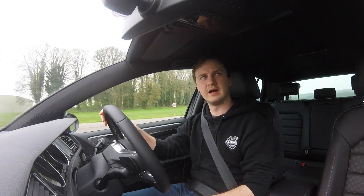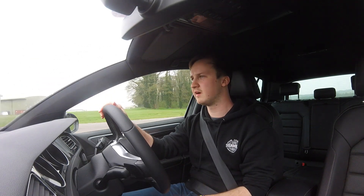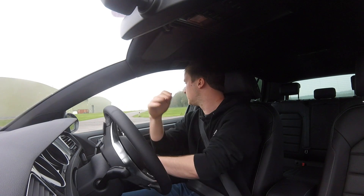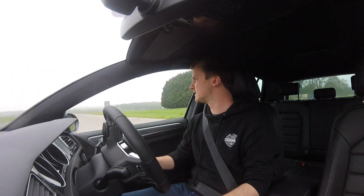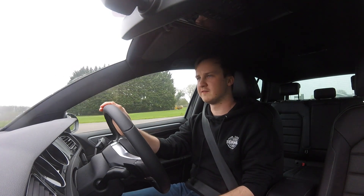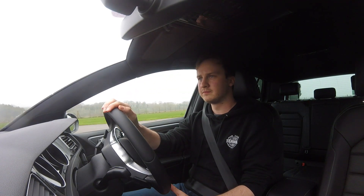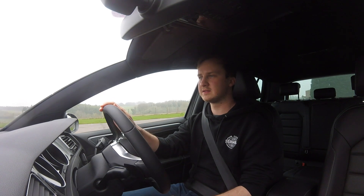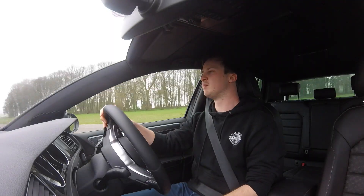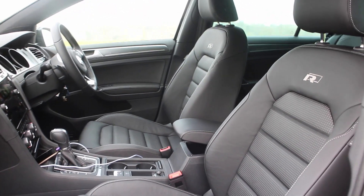A little bit about this car: it's the 1.5 TSI, so it's the turbo 1.5 which has 150 brake horsepower. Compared to my Mark 4 Golf GTI, it's exactly the same horsepower stat, which is quite impressive from a 1.5 — it's obviously a far more efficient engine, which is quite cool. The R-Line is a different trim spec, so it's got fake carbon fibre stuff going on and a more aggressive bumper, with either full leather or half leather seats which are very nice.